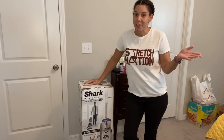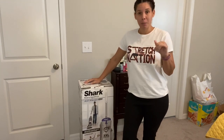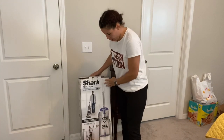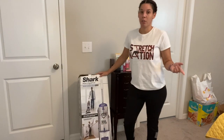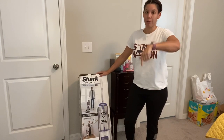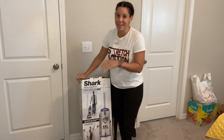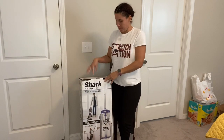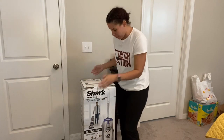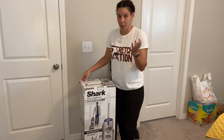Hey beautiful people, welcome back to the channel! Today we have a product assembly and a little bit of a demo. Right here I have the Shark Navigator Anti-Allergen Plus. I got this on a deal with Target — free shipping of course. I'll leave the price I paid down below. I want to take it out of the box, so it is an unboxing. This has a five-year limited warranty, so let's get into it.